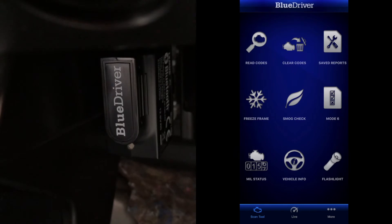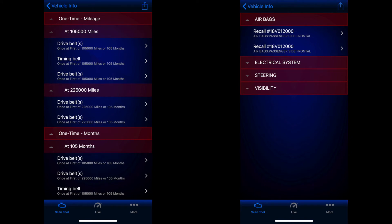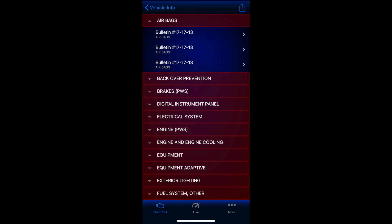Vehicle info will allow you to scan your VIN or enter it manually, and it can then pull various information on your vehicle. You can view vehicle specs, maintenance schedules, recalls, and service bulletins.